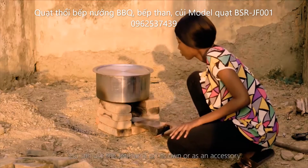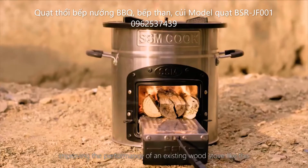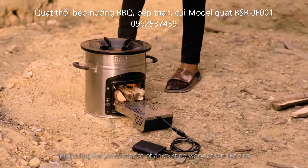You can use the JetFlame on its own or as an accessory, improving the performance of an existing wood stove, like this.